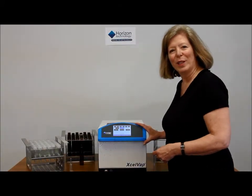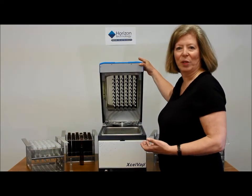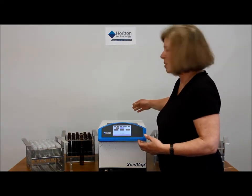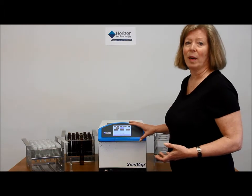Let's start the tour. The Excelvap is oriented in a portrait direction, so when you open the lid, you can see it opens this way. You don't have to put the system into a hood — there is an exhaust on the back which you can vent to the hood. Or if you choose to put it into the hood, it will take up less space.